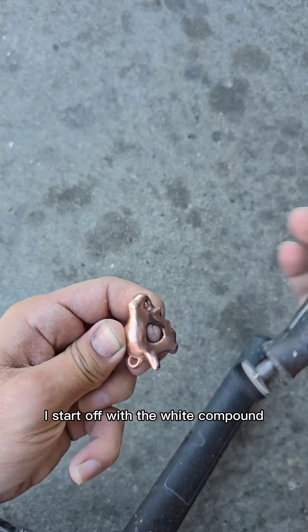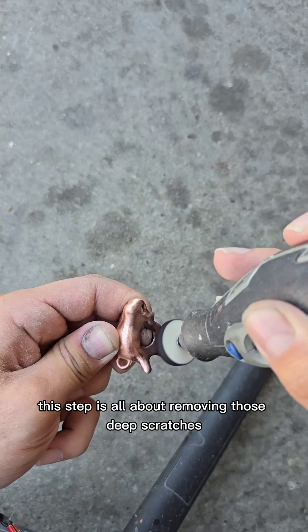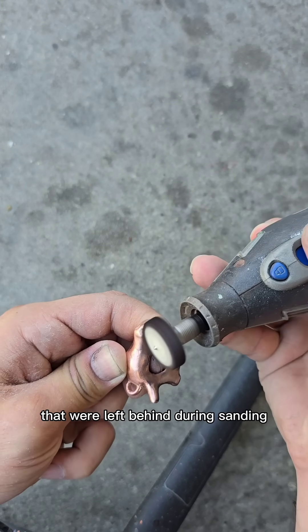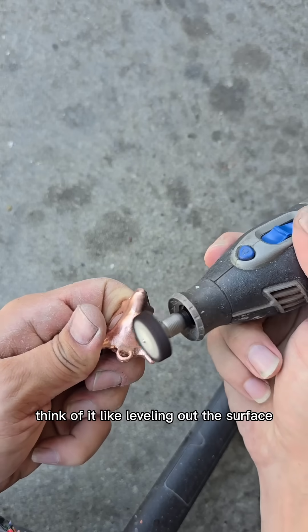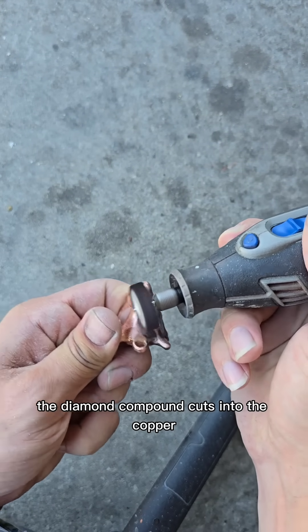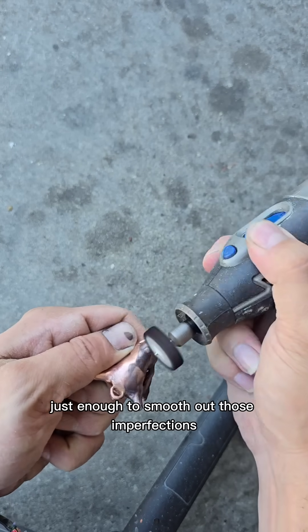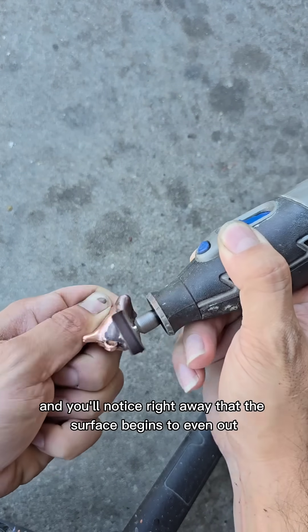I start off with the white compound, which is a diamond-based paste. This step is all about removing those deep scratches that were left behind during sanding or from the plating buildup. Think of it like leveling out the surface before we even think about adding shine. The diamond compound cuts into the copper just enough to smooth out those imperfections, and you'll notice right away that the surface begins to even out.